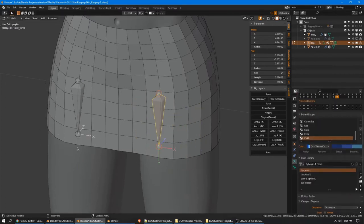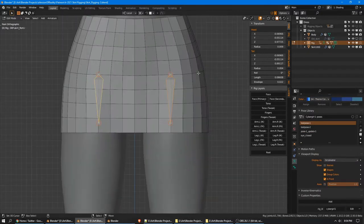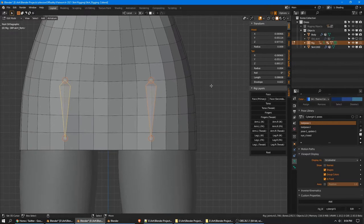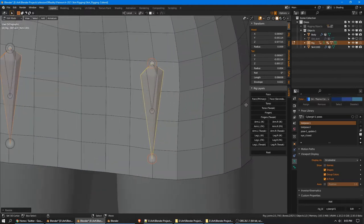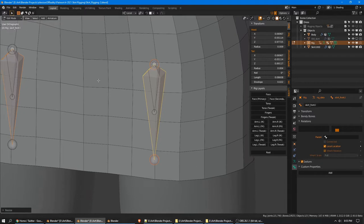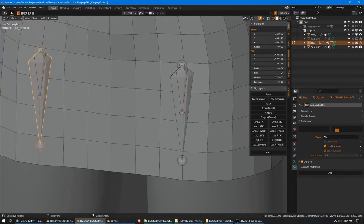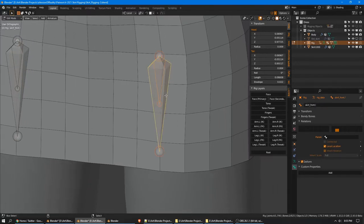So these are the bones we'll actually be weight painting to in the front of the skirt. I'm going to shrink them down — visual origins, .5 — then duplicate with shift D and scale back up by 2. This is going to be not a deform bone; this will just be 'skirt front .l' and '.r'. And this smaller deform bone is going to be a child of it. Select the smaller bone first, then skirt front, ctrl P, keep offset. Now if we move these, it moves the deform bone. Now we enable Rigify's deform bone layer so we can parent this to the thigh deform bone — ctrl P, keep offset again.